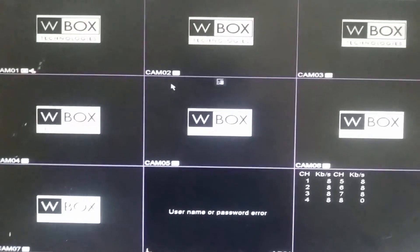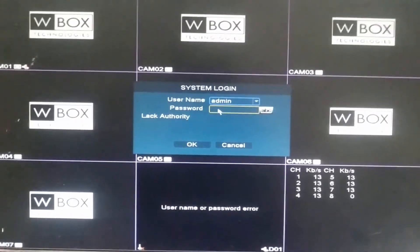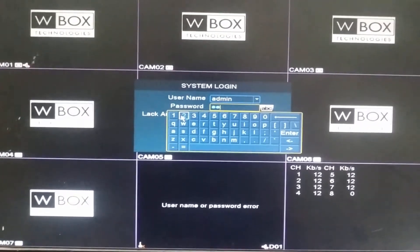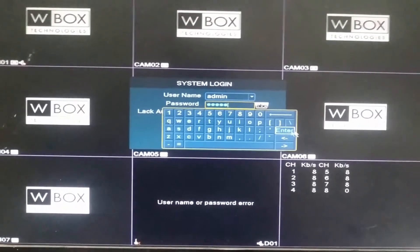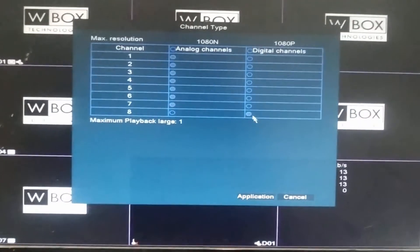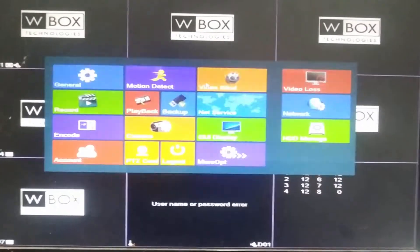Now it has returned to the main screen. If we go back to Channel Type and enter the password 12345, then Enter and OK, we can confirm that one channel is now set to digital. Next, go to the main menu and then to the Camera option.